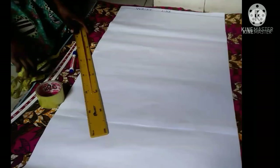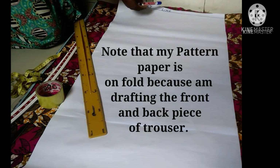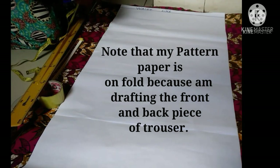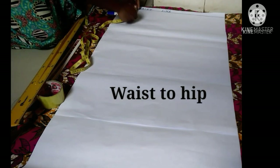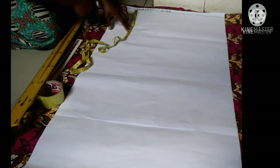The first thing to do is to draw my waistline. I have drawn a line which is my waistline and that is where I'm going to start placing my points from. After drawing my waistline, I'm going to put my waist-to-hip measurement. I'll get my measuring tape and put it on my waist — my waist to hip is 9 inches.